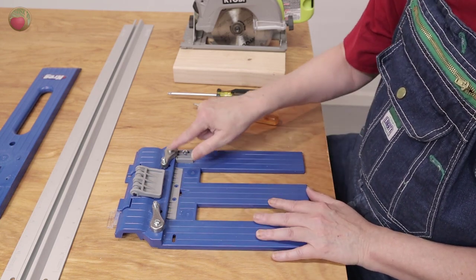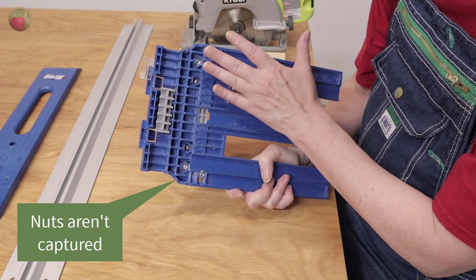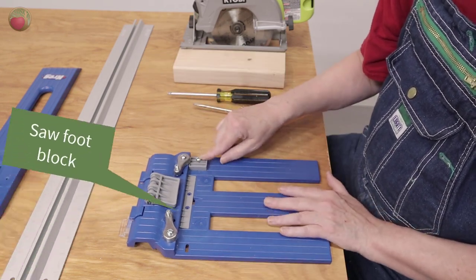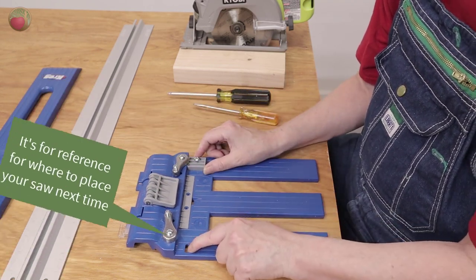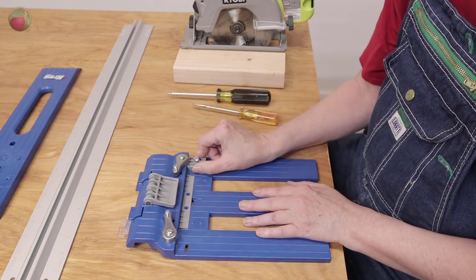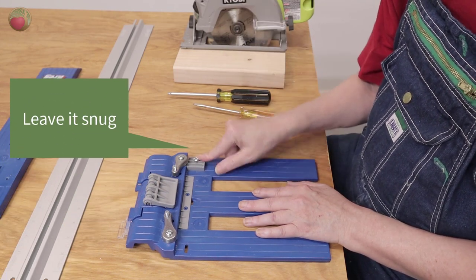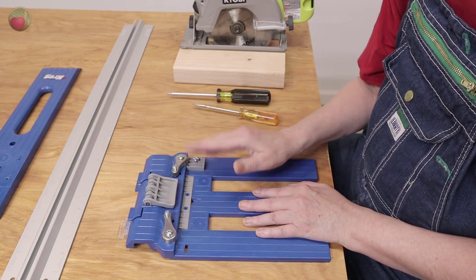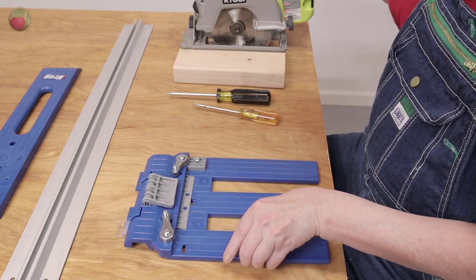Now you've got three screws here that you're going to loosen up. They don't have capture nuts on them, so if you loosen them too much the nuts are going to fall out, so just be aware of that. The first one I would loosen is this block — I'm going to leave mine dead in there, but it's in a slot. You can put this left hand or right hand, whichever way you want. I would leave that just a little finger tight because when we place our saw there, this is the first one you need to tighten down.